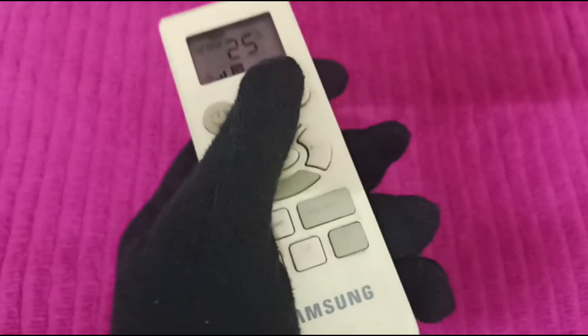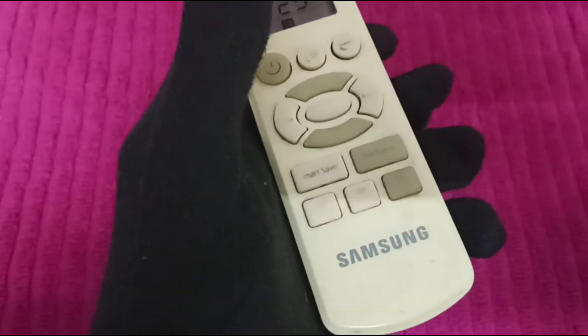And that's how you lock your Samsung AC remote. Thank you for watching. If you like the video, do hit the like button and subscribe to our channel.